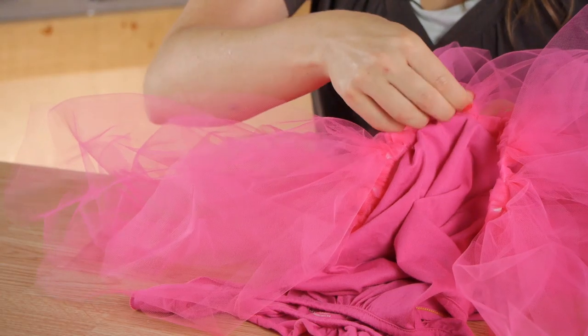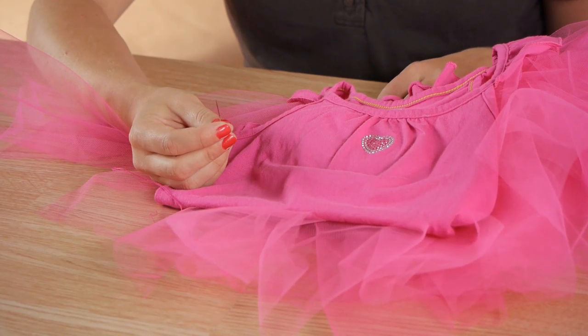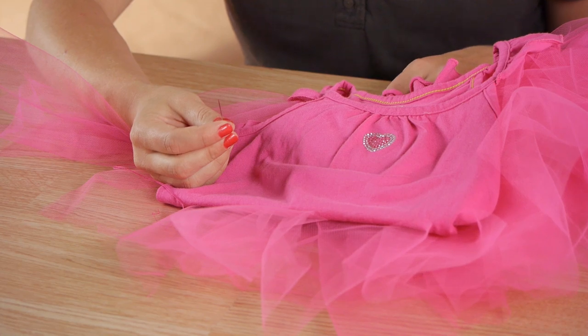Hi, my name is Christina Govinda with DomesticFelicity.com and today we're going to talk about how to sew a tutu to a t-shirt. For this project you'll need a needle with matching thread, a t-shirt, and your tutu.